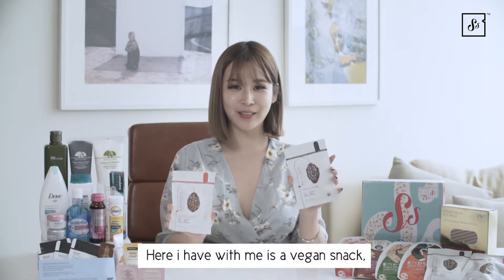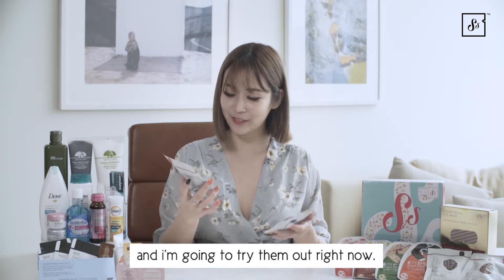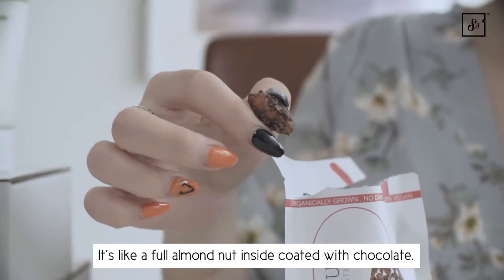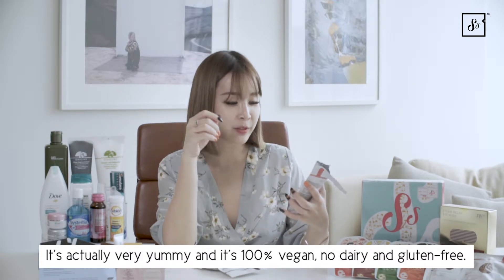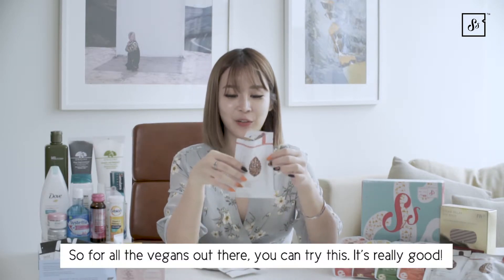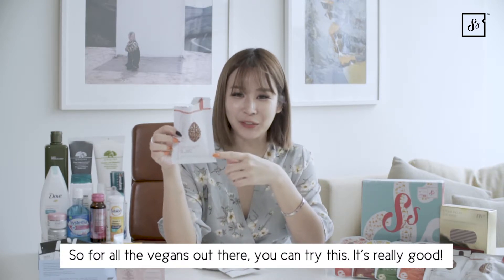What I have with me is a vegan snack and I'm going to try them out right now. I think I'm going to try this. Woah, it's like a full almond nuts inside coated with chocolate. It's actually very yummy and it's 100% vegan, no dairy and gluten free. So for all the vegans out there, you can try this, it's really good.